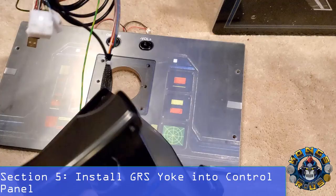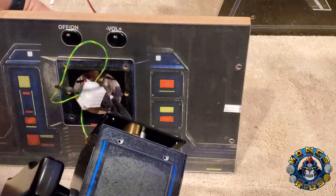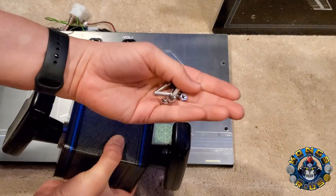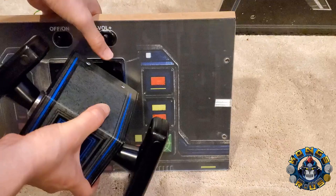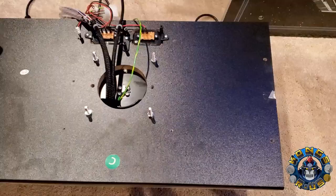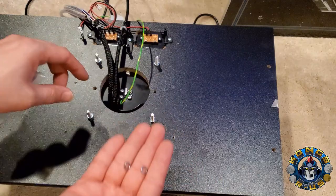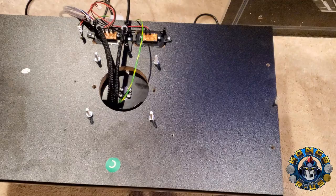Let's install the GRS yoke into the control panel. Take all the wiring and stuff it through the front of the control panel to the back, then line it up in the exact same spot the original yoke was. Your GRS yoke should have come with nuts and bolts — use those, not the A1-Up ones — and tie it down the same way we removed it. Move it to the side, put the bolt through, and tie it down with the nuts in the back. Our GRS yoke is now installed. It comes with washers too, so you can add those for a more solid feel.